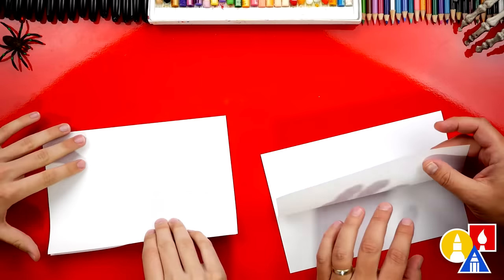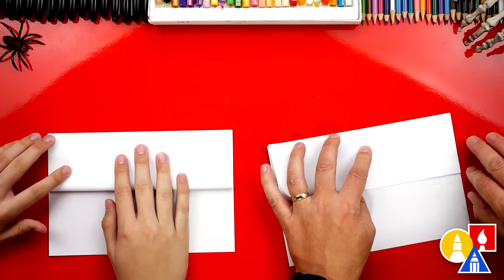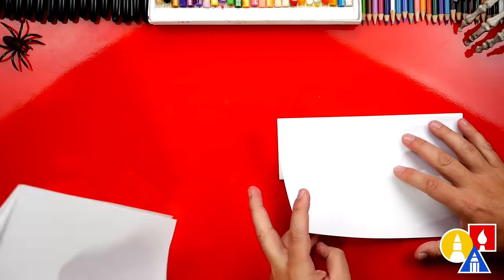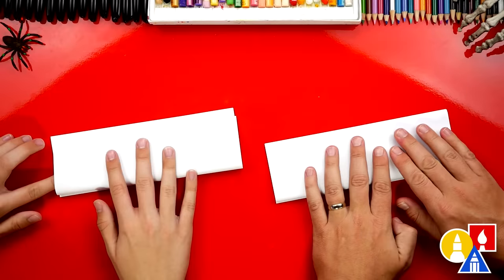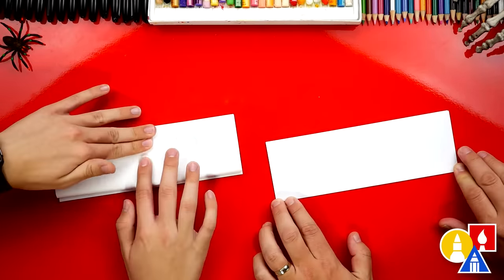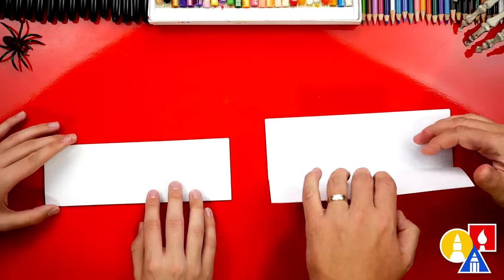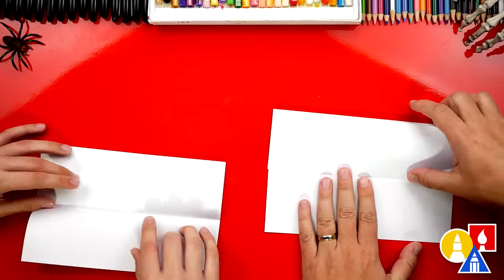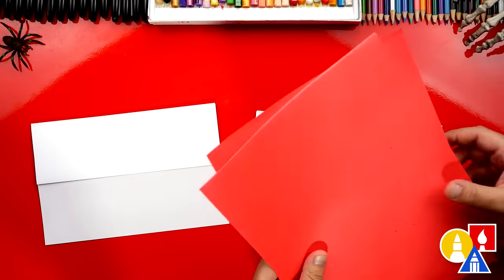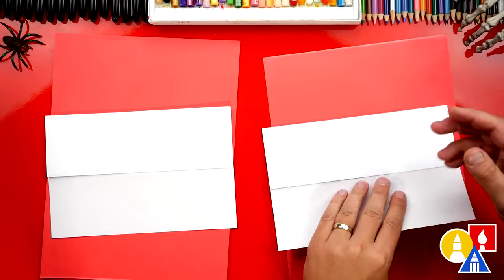We're going to take the top flap, line up the edge with the top again, crease it down the middle and out to the corners. Now let's flip over our paper and repeat that same step — take this flap, fold it up to the top, crease it down and out to the edges. Because we're drawing with markers, we're going to use scratch paper underneath our drawing paper. If you're using pencils, you don't need to do this to protect your table — it won't go through the paper.